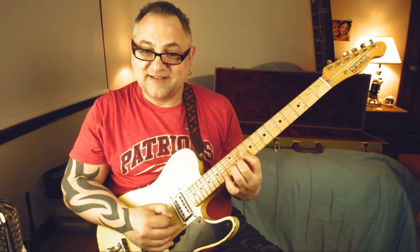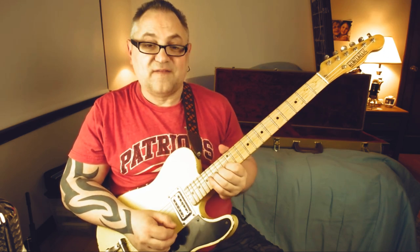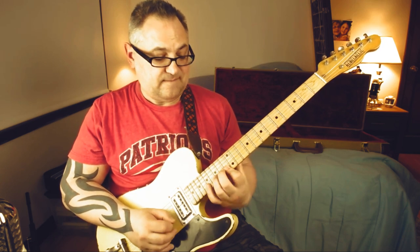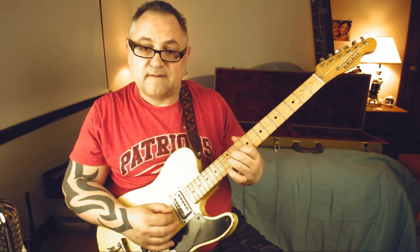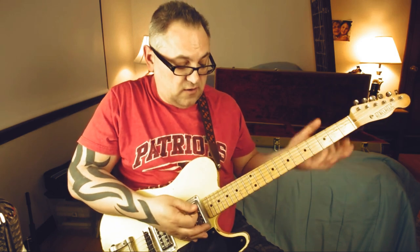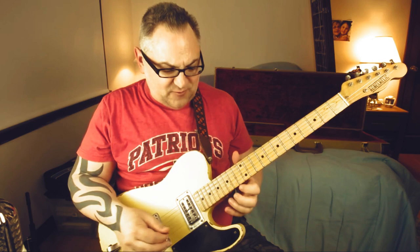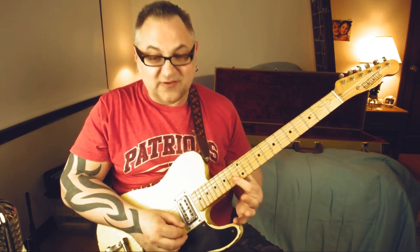Then the next lick is a B flat to G to F. All right, so you with me so far? The next one's my favorite part, which he goes... and like falls off that bend, then goes...